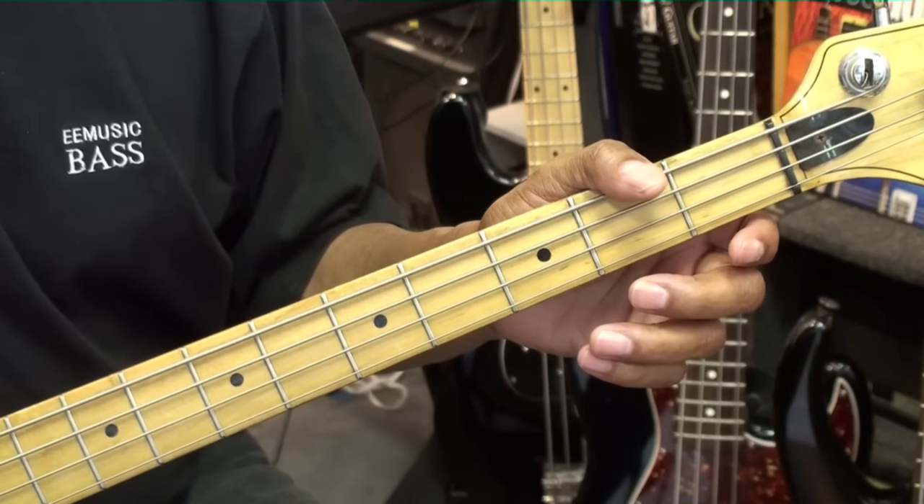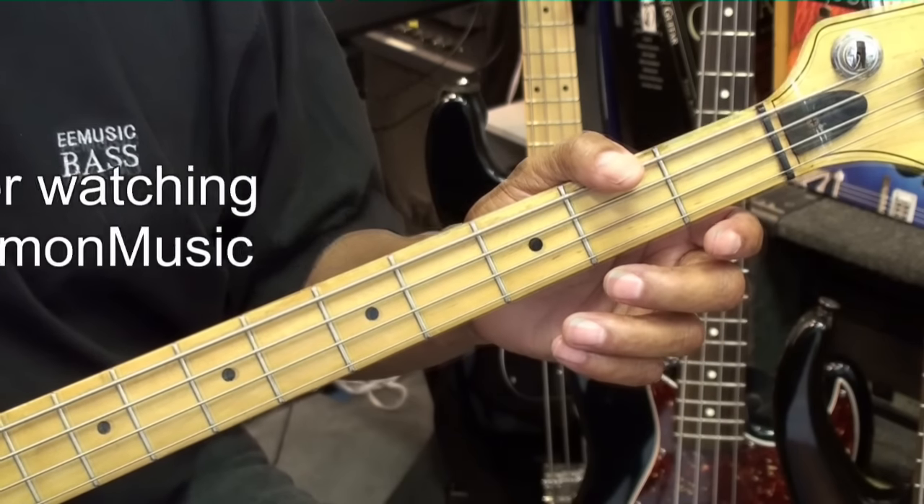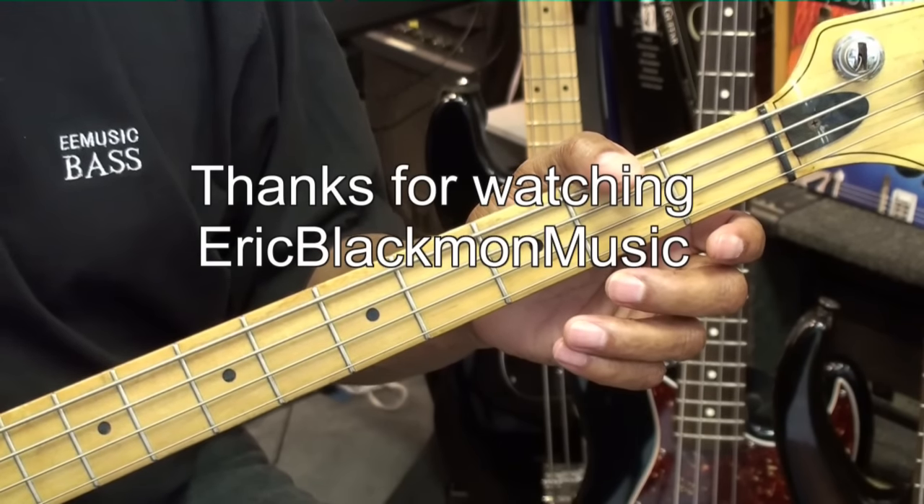And that's my way of playing Stand By Me on bass guitar. Thanks for stopping by and have a great day.